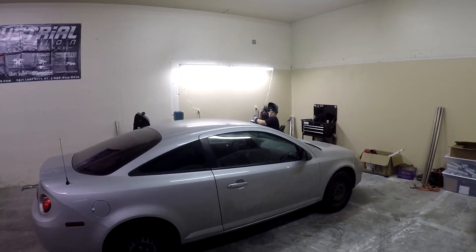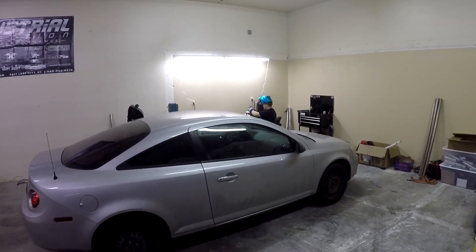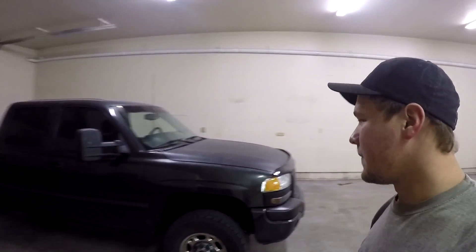What's going on guys, it is Wyatt and in today's video we are going to be compression checking the pick-em-up truck. I had mentioned in the last video that the motor was hurt in this truck. I have already compression checked one of the cylinders, but what I want to do today is pull all the glow plugs out of the motor and compression check all the cylinders to see what the health of the motor is.